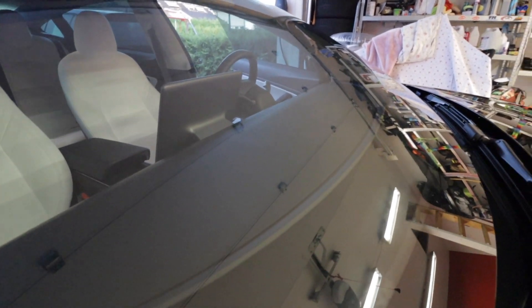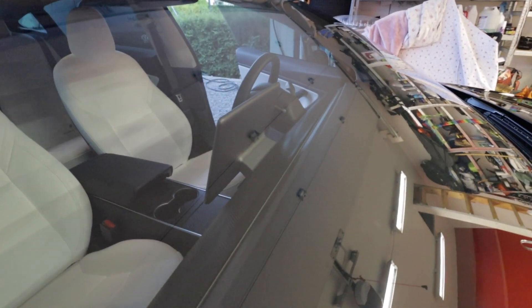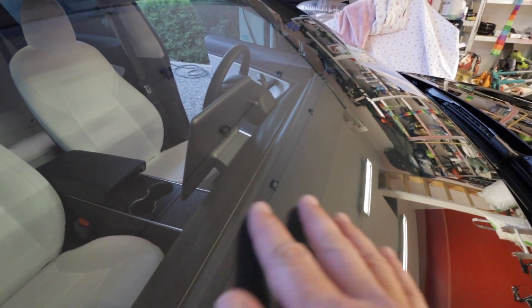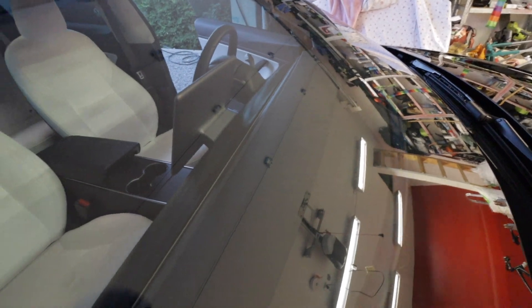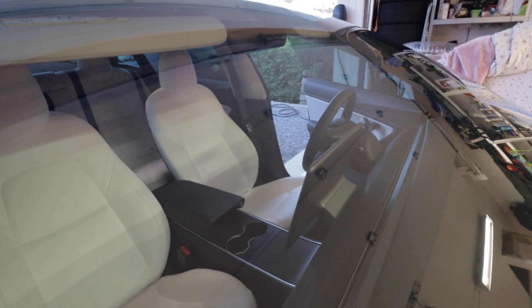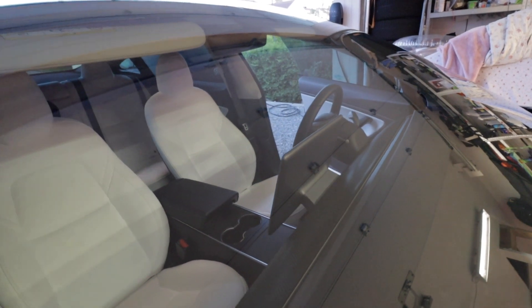With that done, you're finished. The windscreen is really nice and it's not sticky - it's smooth. So when you drive in the rain now, you will see that the wipers will work as intended. They're quite good.